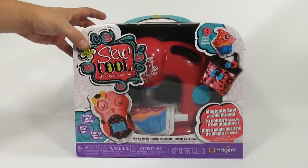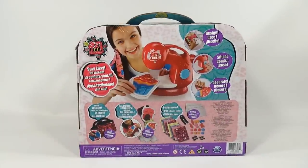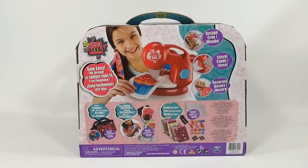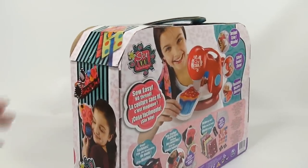Let's check out the side here — side panel one shows a happy child. The back panel tells you everything that's in the kit, kind of repeats what we read already, and then the last side panel shows another happy kid with something she made.